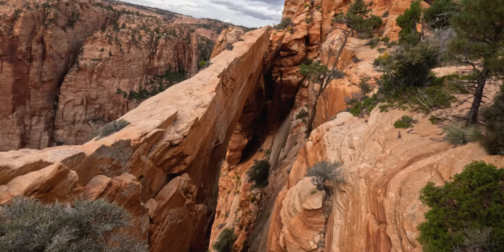Wow, that is Water Canyon Arch. I've seen a lot of people walk on that, and I kind of thought it would be wider than it is — and it is not. And as windy as it is today, there's no way in hell I'm going out there.